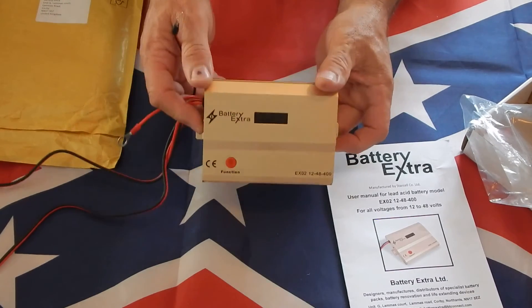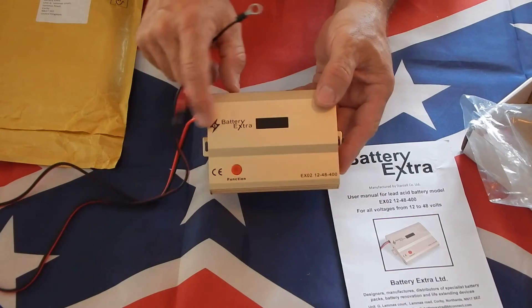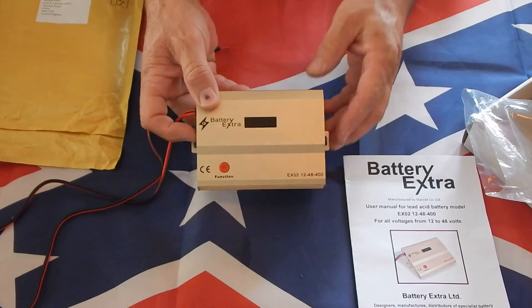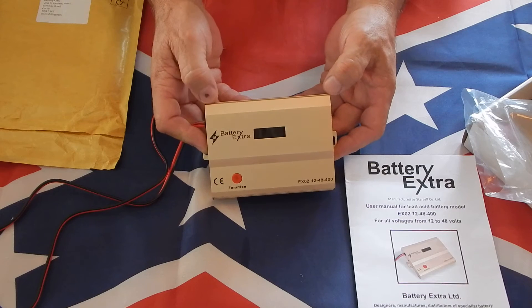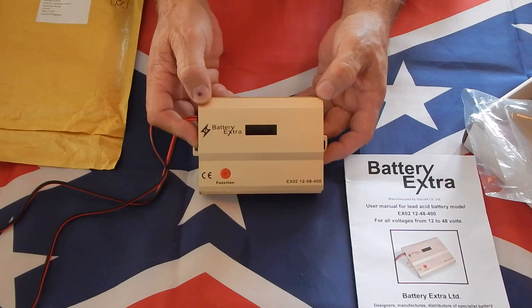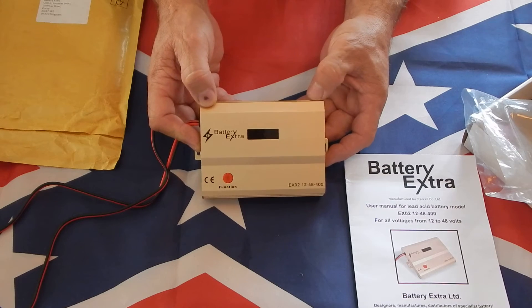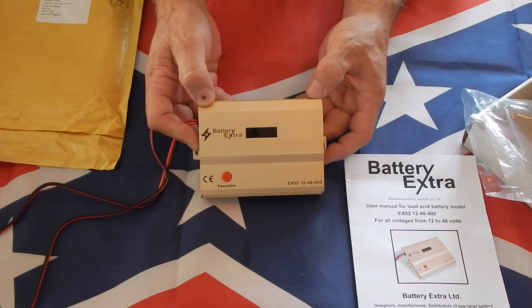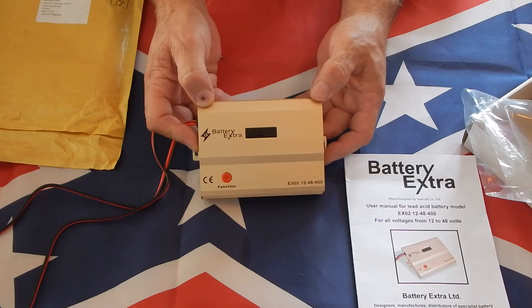This is Part 1. In Part 2, I'll show the installation and how to hook it up and run it through its paces. The device claims it will desulfate battery plates — dissolving the sulfation and putting it back into the electrolyte. To document that, I'll take photos inside the batteries showing the plates, probably once a week or every two to three days, to see if we can actually see the desulfation happening.